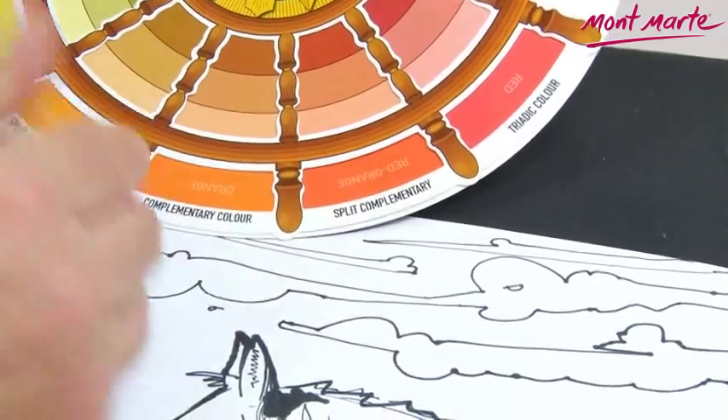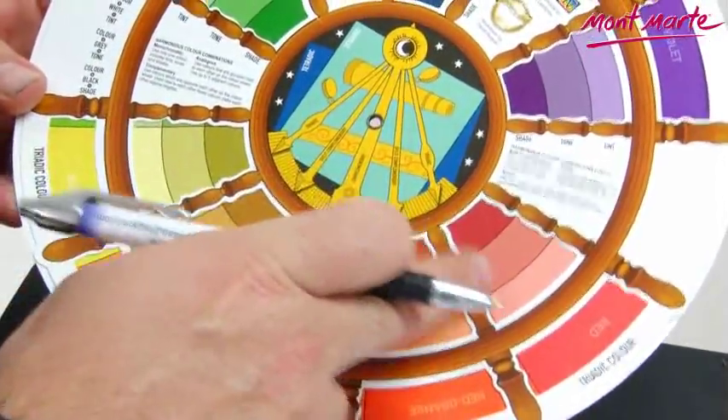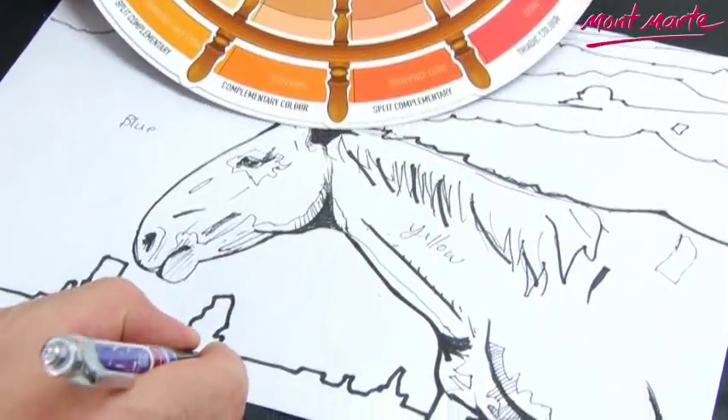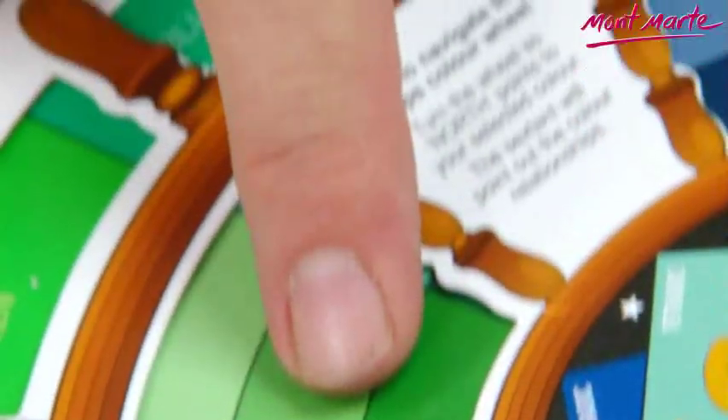Like on my painting concept here, I want my background to be blue, so I turn my wheel to select blue and my octo color wheel instantly shows me one, two, three, and four color groupings I can use that will all be in harmony.